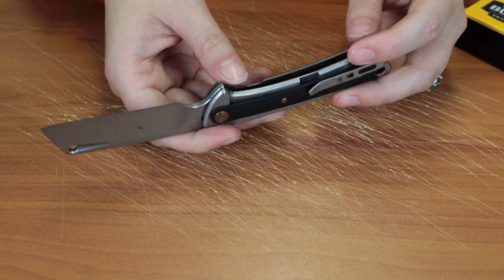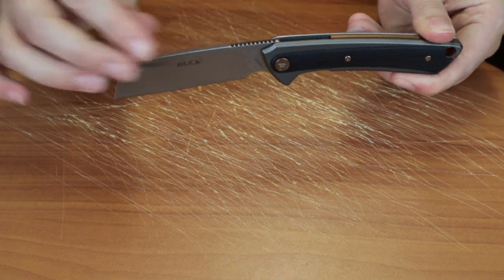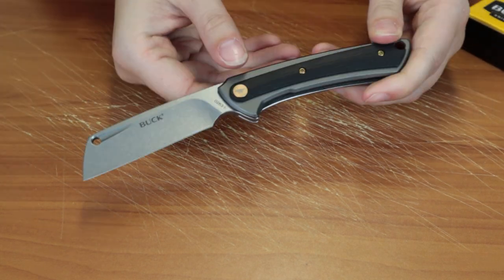So they've done a cleaver knife before. I think they did it in like the trunk knife, which was pretty good. I like this one better.